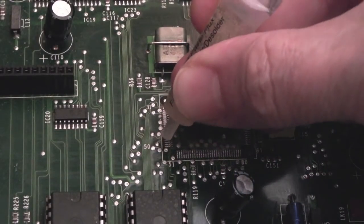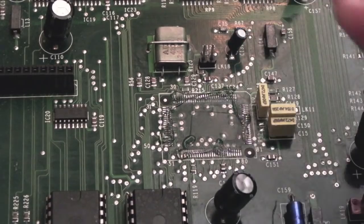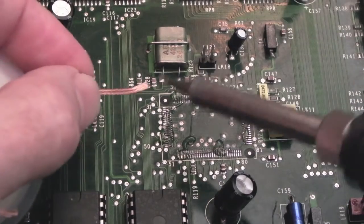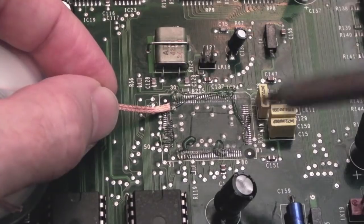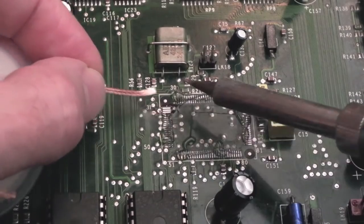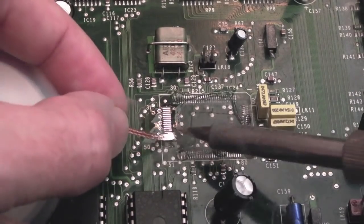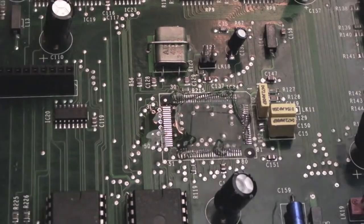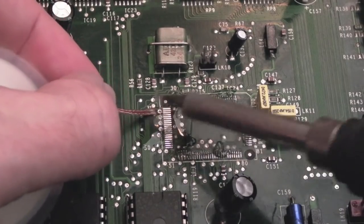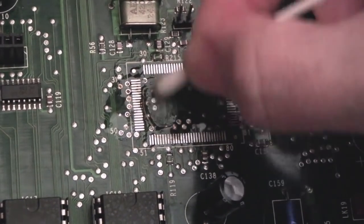I've got some fresh flux on there. I'll let it cool down first - by the way the board's pretty cold now. Sometimes you can take advantage of the board still being warm after using hot air, but with these pads I would let them bond back to the PCB because you may have a chance of losing pads if it's still very hot. The pads come off these quite easily compared to other boards I've worked on. Let's just give that another quick pass and carefully clean around with a cotton bud.